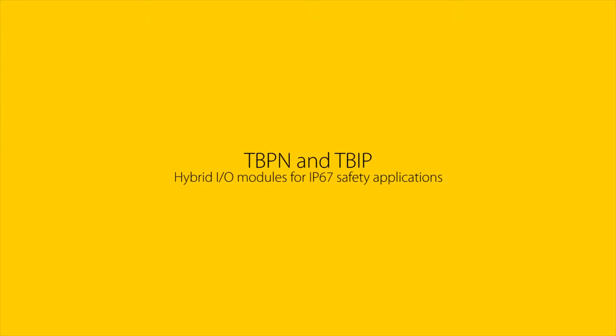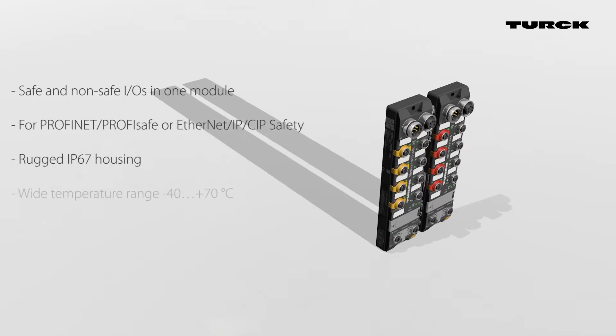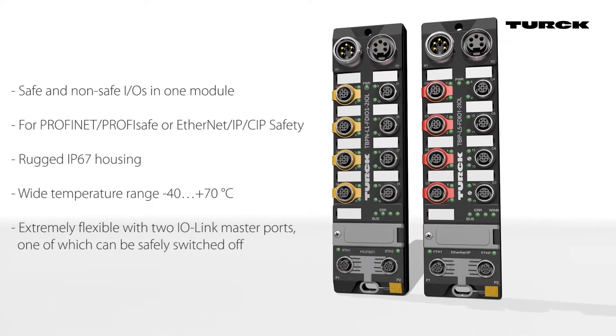The TBPN and TBIP hybrid safety IO block modules provide general purpose and safe inputs and/or outputs in one device. By using the two IO-Link master ports, the IP67 hybrid modules can be adapted to the specific signal requirements of each machine.